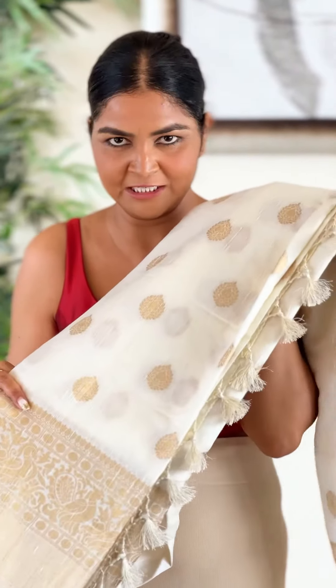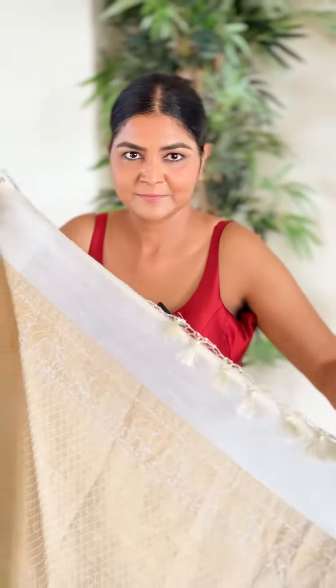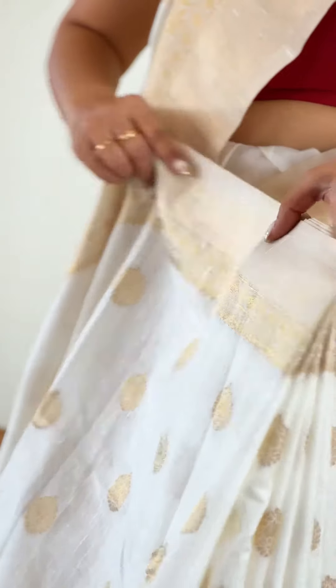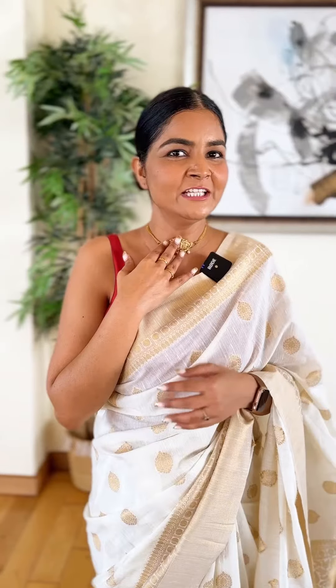I'm going to wear this cream color saree — it has some golden color detailing and borders. But it has a white blouse that I have already worn, so I thought I will experiment with it and wear it with a maroon color blouse. My saree has golden detailing, golden bootis, a border, and a maroon blouse.